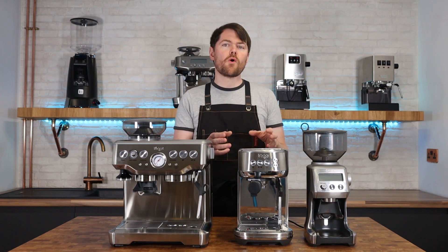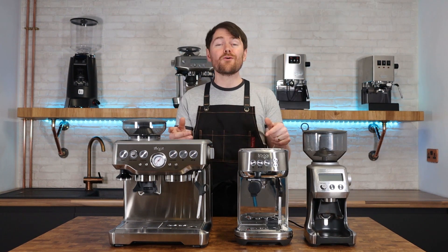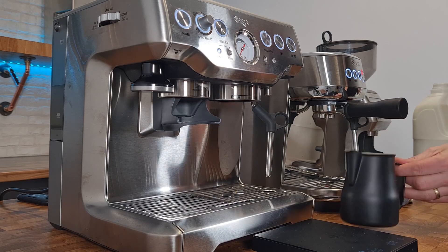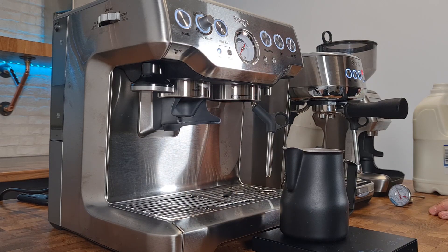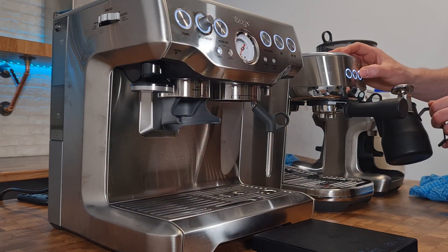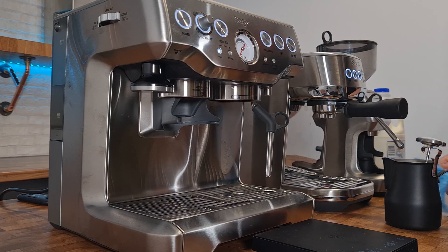The Bambino Plus has a four-hole steam tip, as does the Barista Pro, while the Barista Express has a single-hole steam tip — so the Bambino Plus and Barista Pro will steam milk quicker. To demonstrate, I steamed 200ml of milk on both to 60 degrees Celsius using the Timemore Black Mirror scales. The Bambino Plus took 44 seconds to reach 60 degrees.